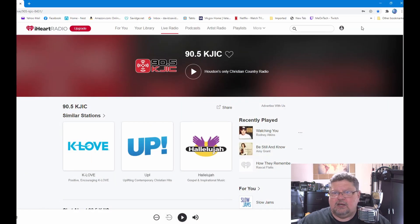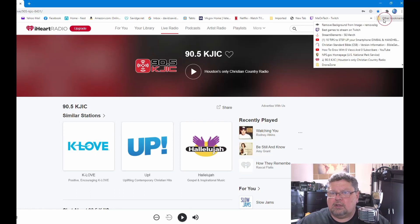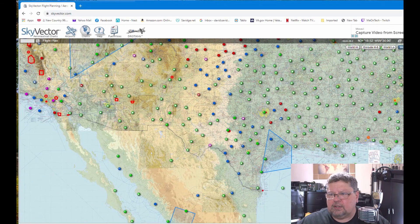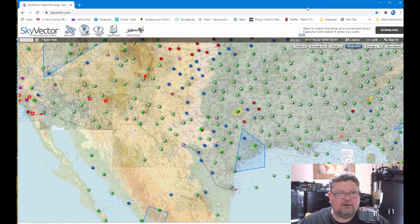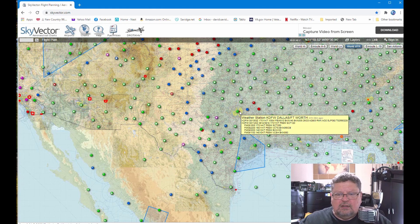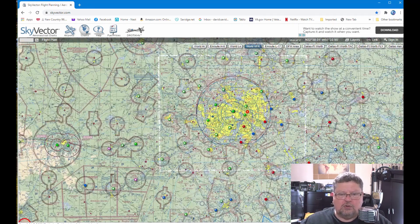So where do we get these frequencies from? On your web browser, go to skyvector.com. SkyVector.com is essentially a sectional chart map of the entire United States. I know because I've been in here a million times — this is the Dallas-Fort Worth airport and I'm just going to zoom in.